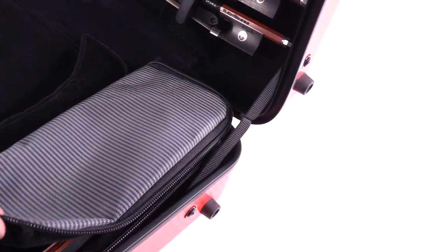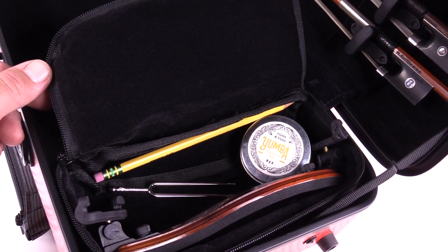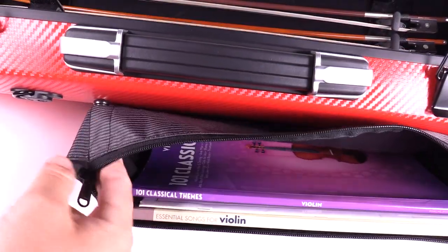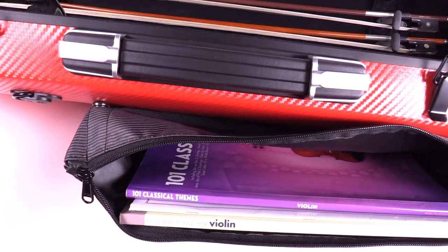The large accessory pocket can also accommodate a shoulder rest and your other large accessories like rosin, pencils, etc. The large music pocket on the bottom is great for carrying your music with you, and it also helps keep the case upright and prevents it from tipping backwards. However, if it gets to be too heavy, you can simply remove it with the four snaps on the bottom.